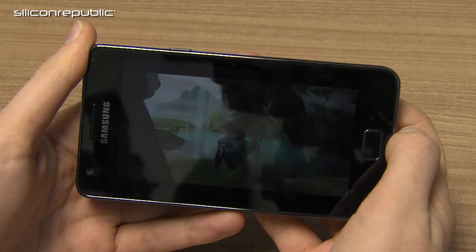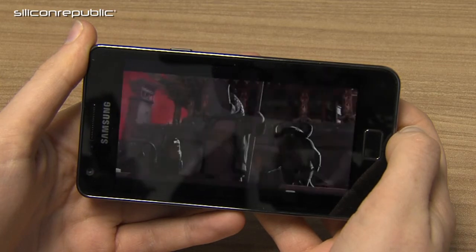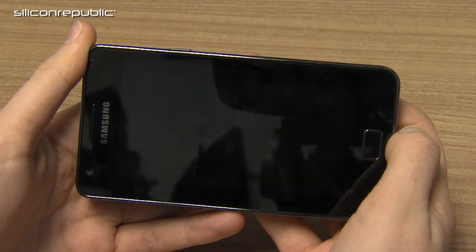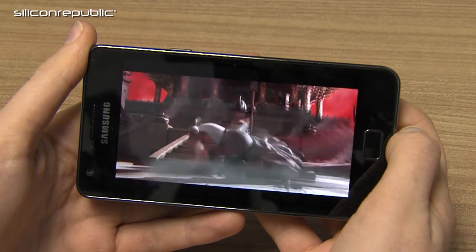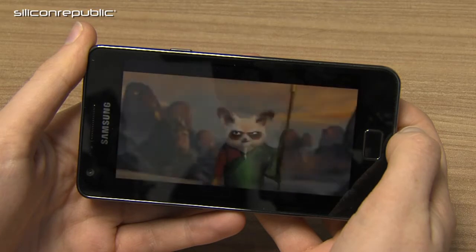The phone can also play back videos in full HD 1080p. So along with its really top-quality display, the full HD video means you can watch really top-quality movies. Here's the Kung Fu Panda 2 trailer to demonstrate.